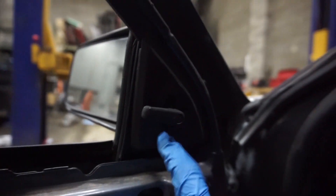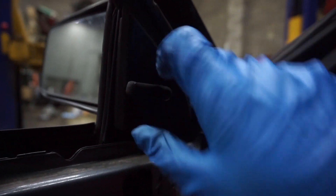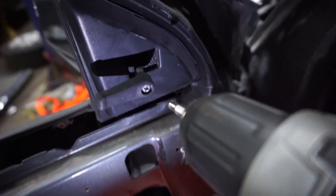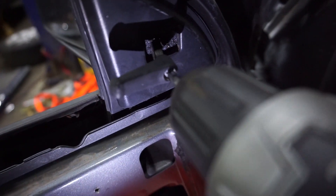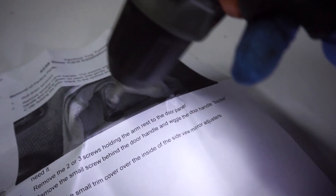The only other thing you do have to take off — that you might not think of — is the plastic for the rearview mirror. So I'm going to go ahead and take that off.